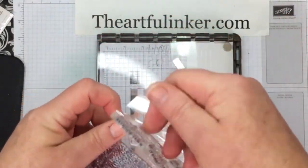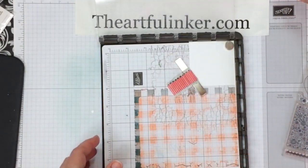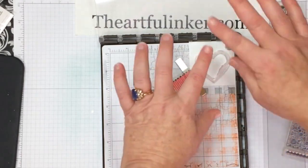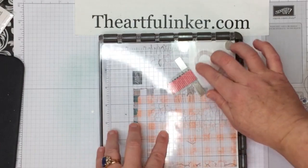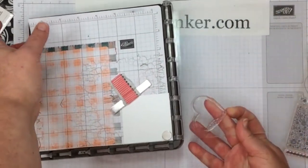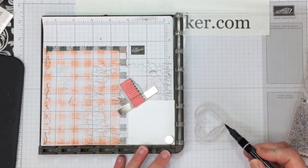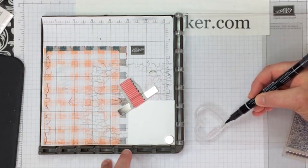We're going to start with this heart. Since the heart is a line image, you want to lay it down, make sure you've got it going the right way, and let it take its own shape rather than pressing it to the plate. That way it won't be cattywampus and misshapen. Just pick it up on the plate and turn it so you can see it. I've got my black Stampin' Write marker and the brush tip, and I'm going to outline this.